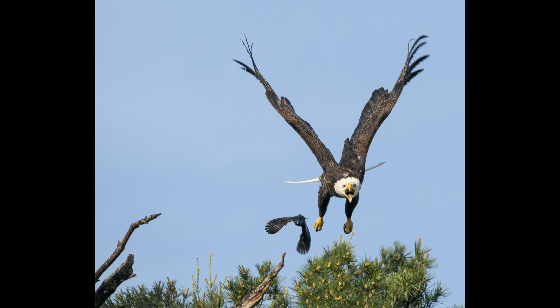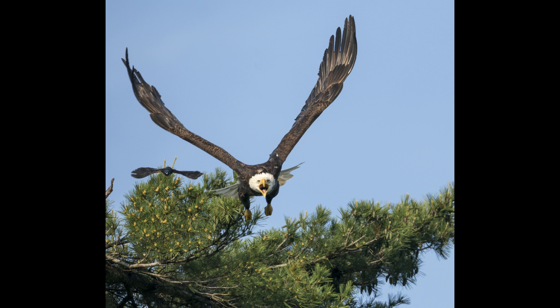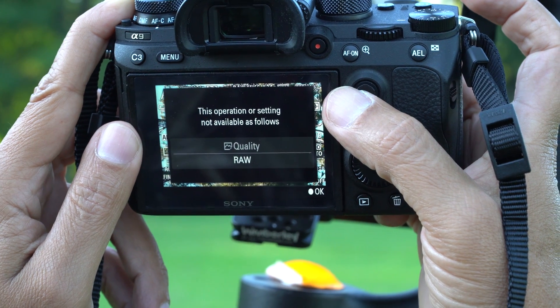At this point you can see the eagle is coming toward me, and the camera is able to keep focus throughout. Although this is very difficult, the quality is excellent and everything is sharp.